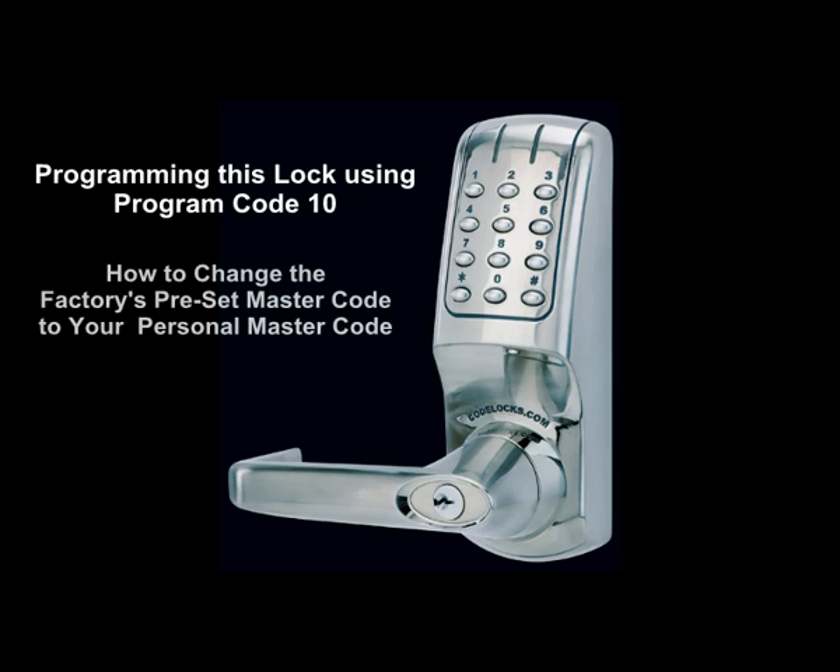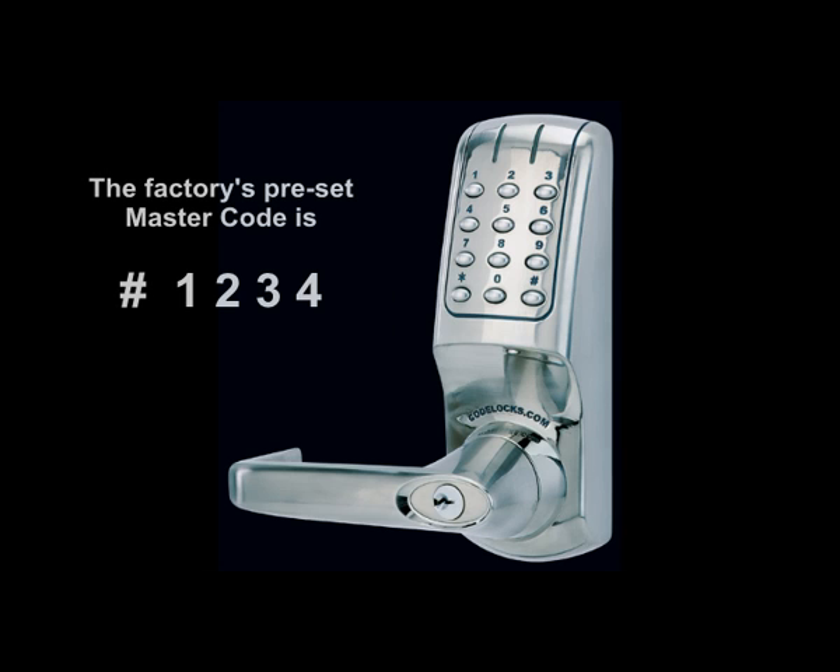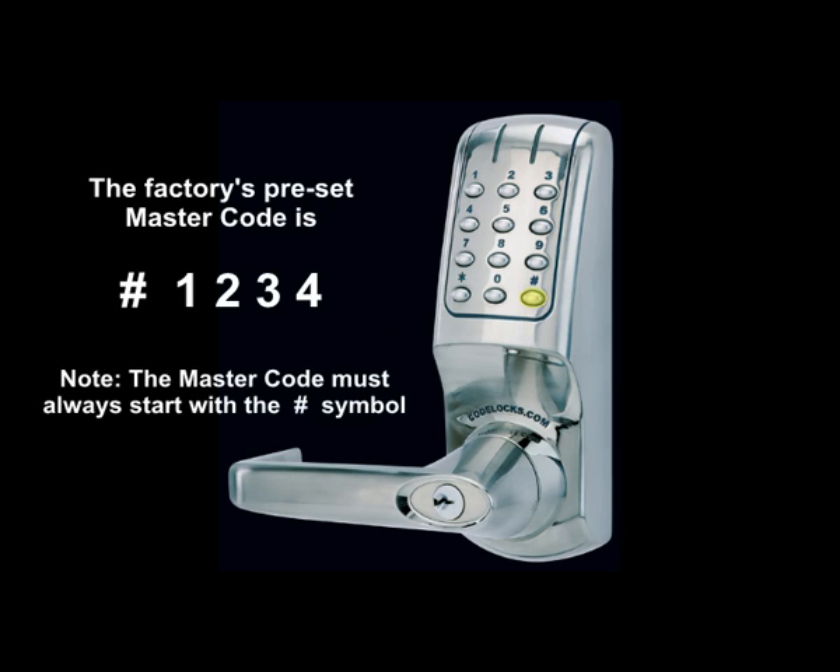Programming this lock using Program Code 10: how to change the factory's preset master code to your personal master code. The factory's preset master code is pound-1-2-3-4. Note: the master code must always start with the pound symbol.